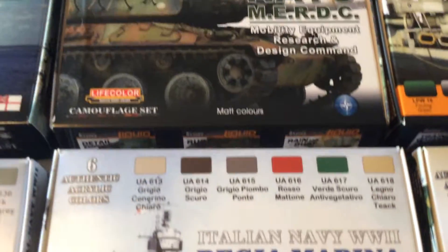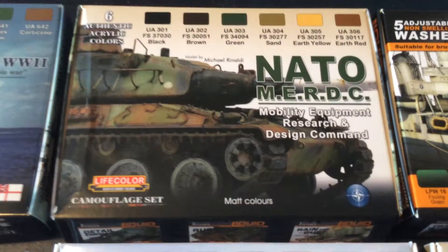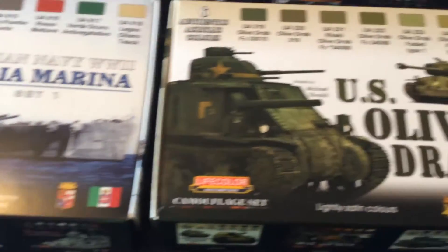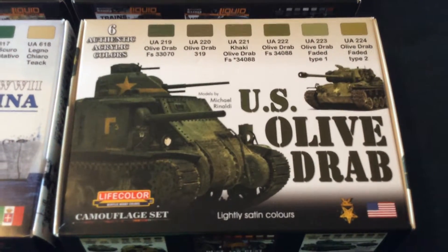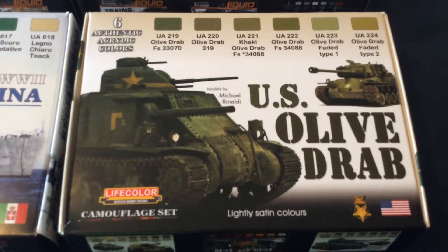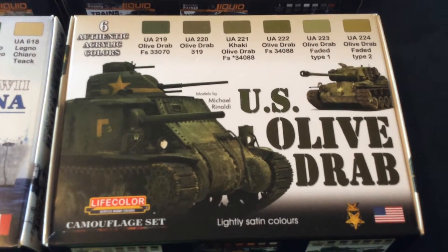Next we have the Mobile Equipment Research and Design Command paint schemes, which consists of black, brown, green, sand, earth yellow, and earth red. After that, we have the U.S. Army Olive Drab paint set, which consists of olive drab, olive drab 319, khaki olive drab, olive drab 222, olive drab faded type 1, and olive drab faded type 2.